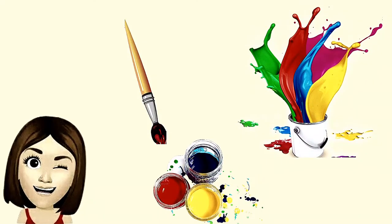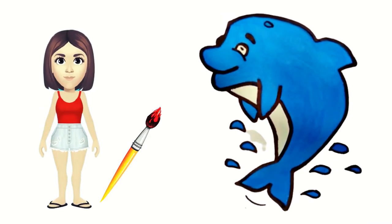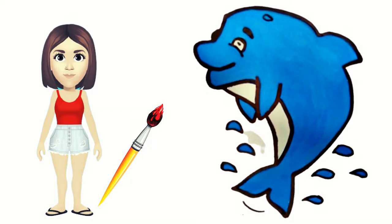Hi guys! Today we will draw and color a dolphin. So, let's begin!